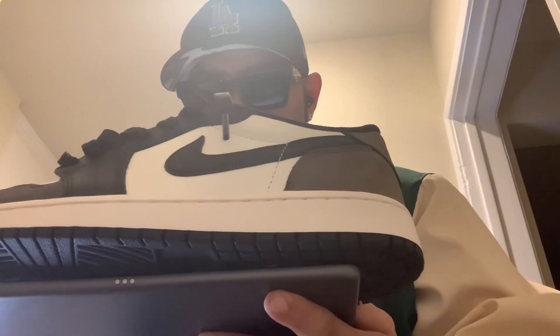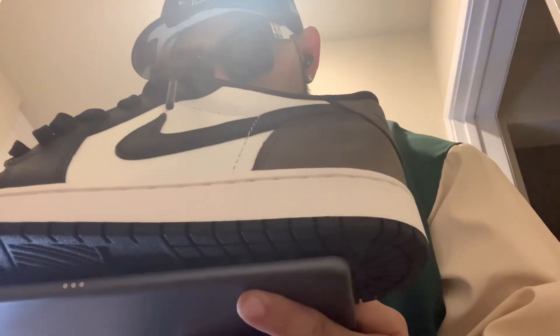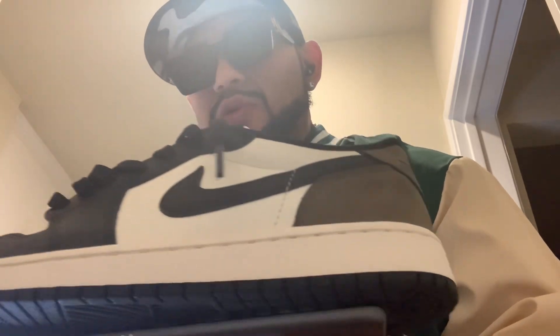Most precious blood of Jesus Christ, save us and the whole world. May the Holy Cross be my light, may the dragon never be my guide. Be gone Satan, never tempt me with your vanities — what you offer me is evil, drink the poison yourself. Arise oh Lord and let thy enemies be scattered, and let those that hate thee flee from before thy face. Amen.